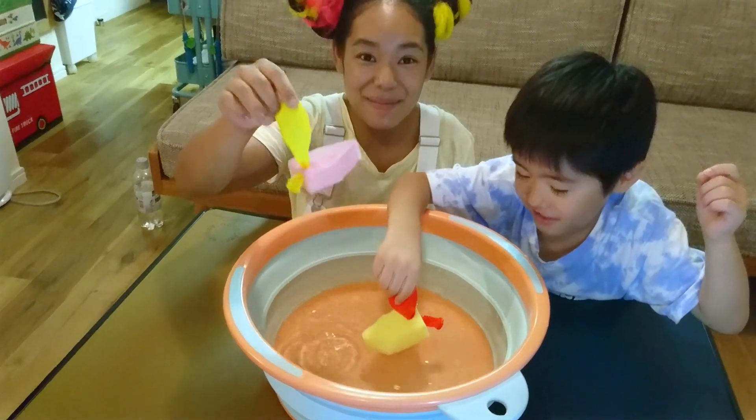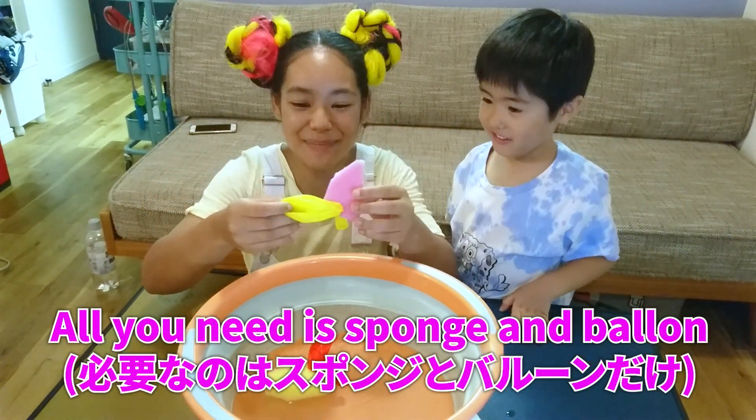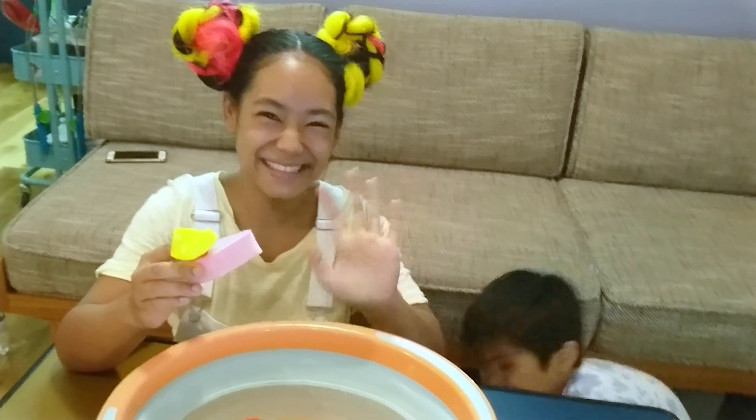Well, that was fun. Maybe you could try to make your own sponge boats too. All you need is a sponge and a balloon. Did you have fun? Yes. Yeah, me too. Bye-bye. Bye-bye. Bye. See you.